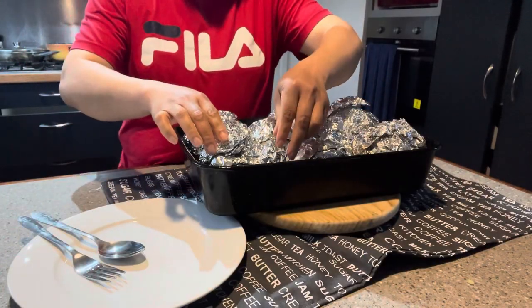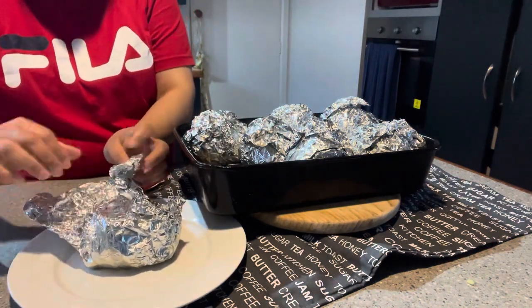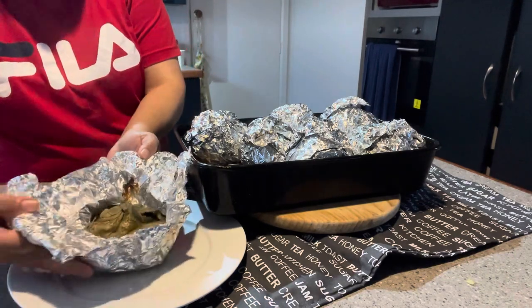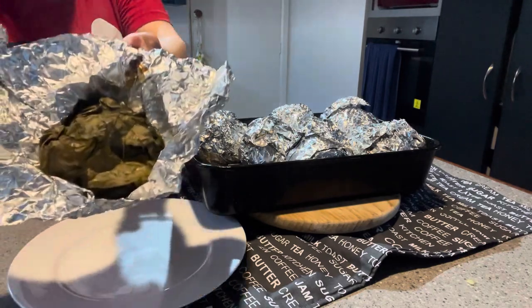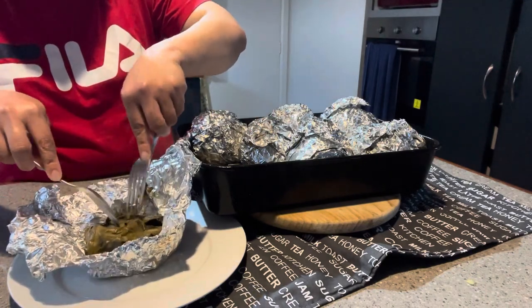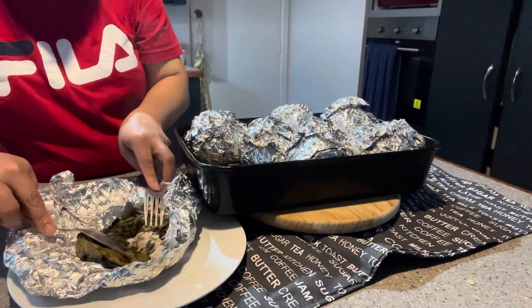After one and a half hours, let's see. Wow, nice! And then we have the meat and the taro - yummy yum!